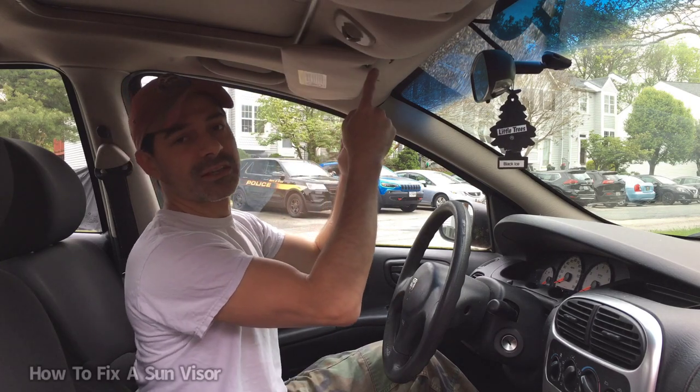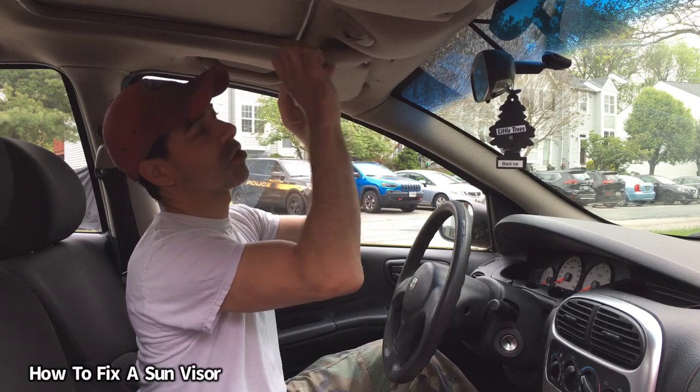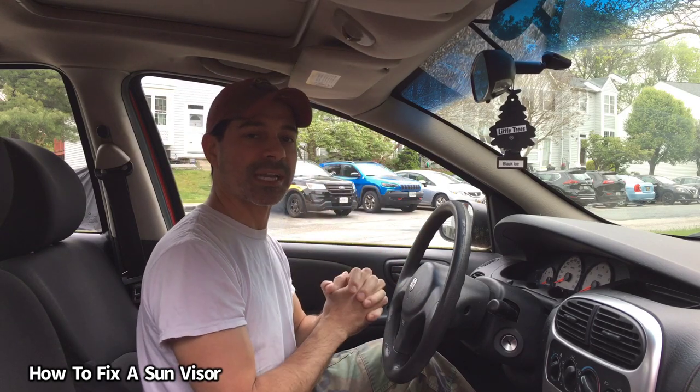Welcome to Andy's Garage, I'm Andy Phillips. Today I'm going to show you how to fix a broken sun visor in your car. There are a couple ways you can do it, but let's go ahead and get started.